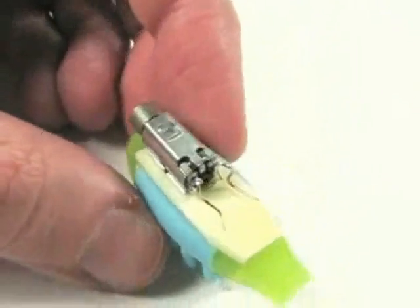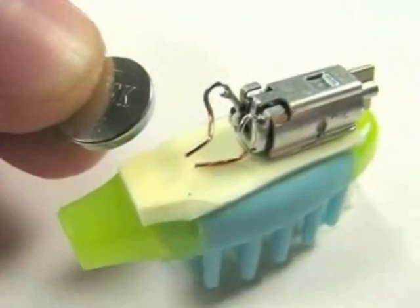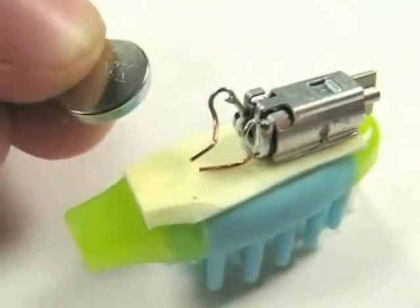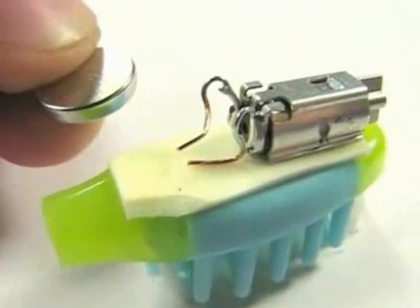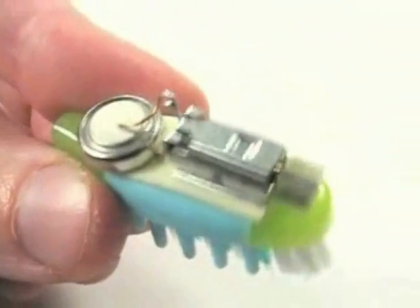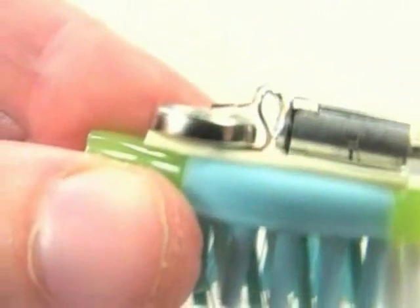Next, we're going to add the battery. The battery goes between those two wire terminals. I've got one wire bent down touching the foam, and the other is up above — it's going to clamp down onto the top of the battery when it's in there. So I've got the battery in there, the motor's going, and the battery is stuck down to the foam tape.